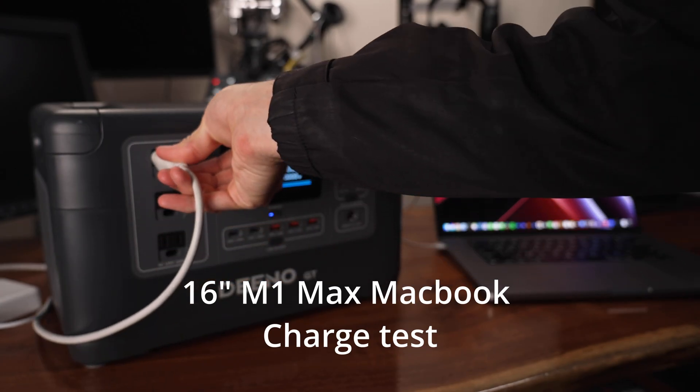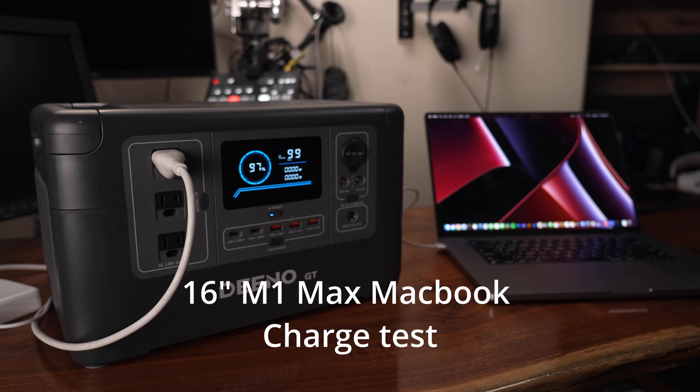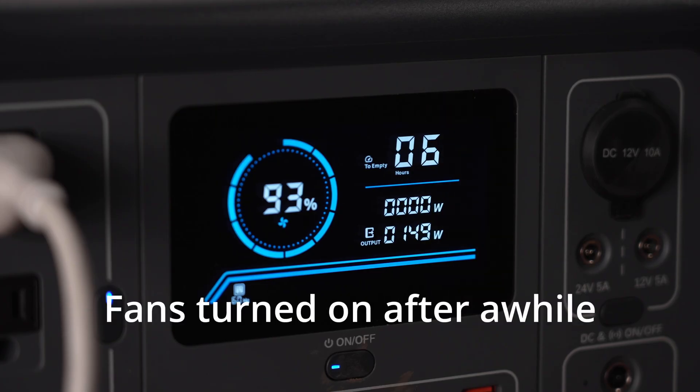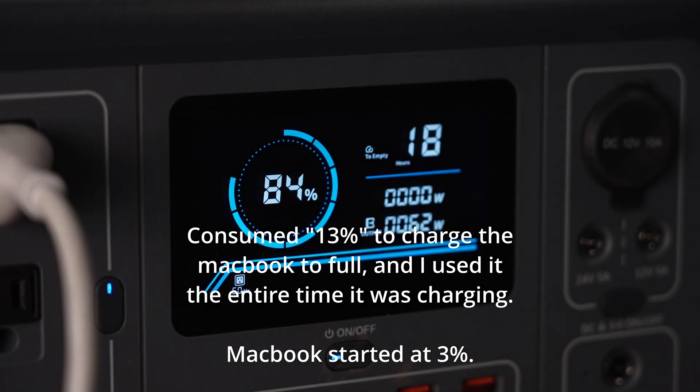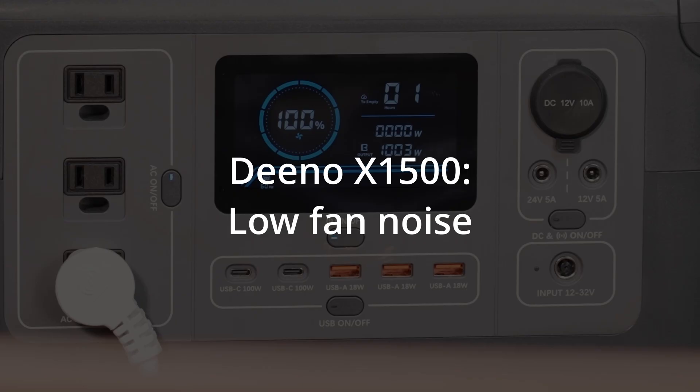The cooling fan is temperature-activated, so if the battery is getting hot the fans turn on. It's pretty loud. I don't really like the fan noise but that's a problem I have with most power stations — they're a bit whiny sounding but necessary to keep things operating safely. It's also not waterproof at all, so don't get your electronics wet.